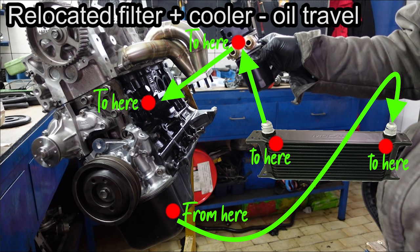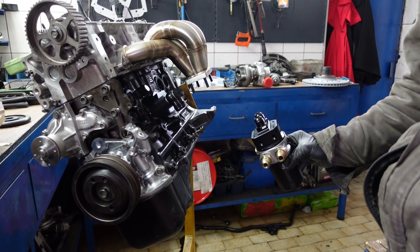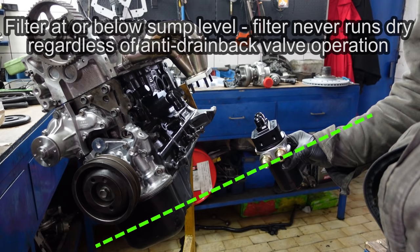On the other hand, if you place the oil filter lower, at sump level, you prevent the oil from draining back because obviously oil can't travel against the forces of gravity. This means that there will always be some oil in the lines and your engine will not run dry for as long after it hasn't been started in a while. And there you go — oil filter relocation kits. I hope this video helps you understand how and why to install them, what are their benefits and potential risks. As always, thanks a lot for watching and I hope to see you soon with more fun and useful stuff on the D4A channel.